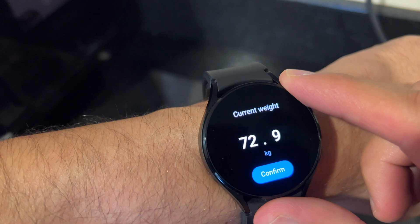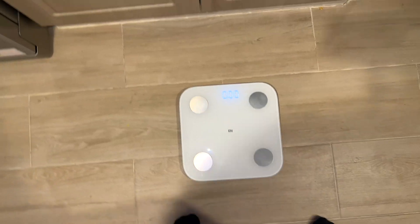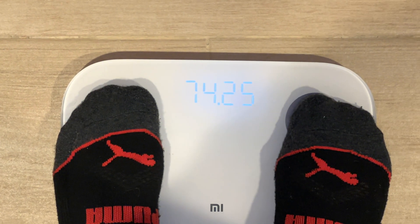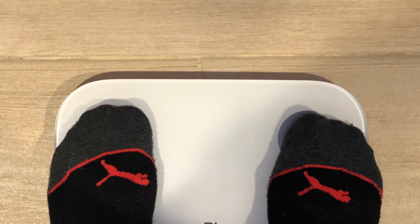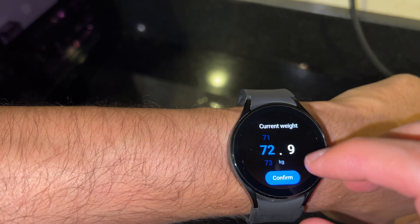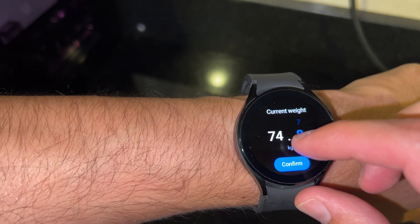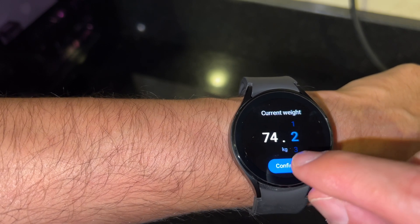It's going to ask you to enter your current weight. I weigh 74.15, so I'll enter 74.2 — because 15 translates to 2 — and then confirm.